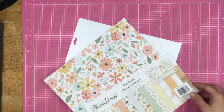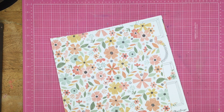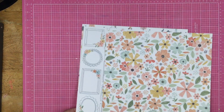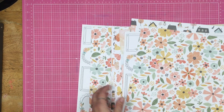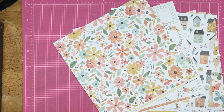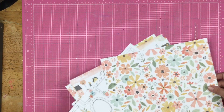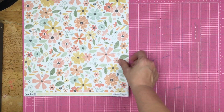I've also pulled in a lot of other papers, so this is not going to be the only paper. Let me just give you a run through of the papers here. They're not matched up together, so let's just do the papers. We have, of course, this beautiful floral right here.